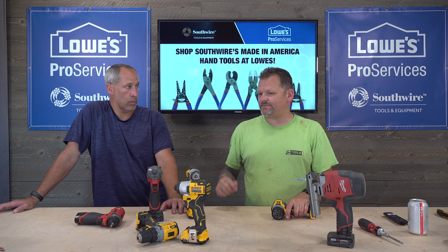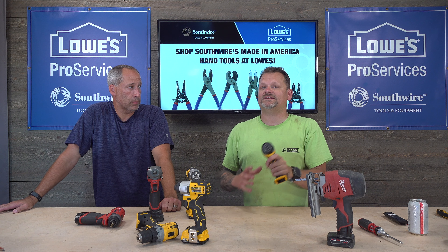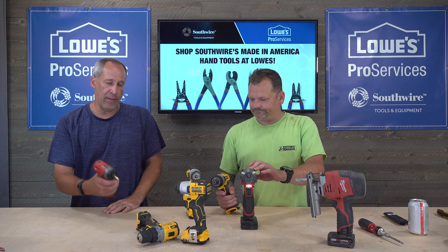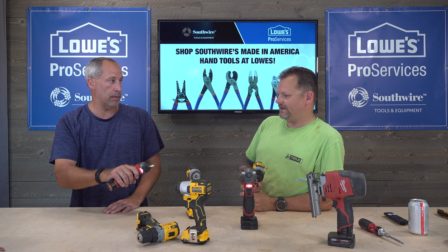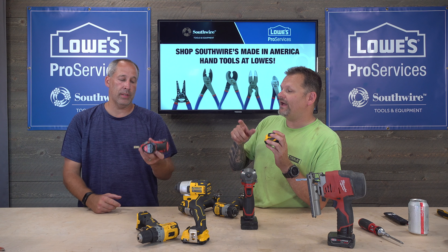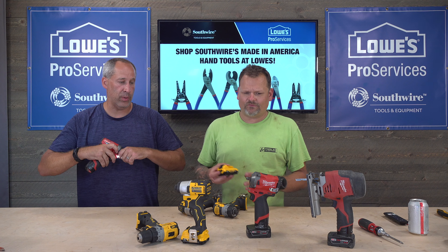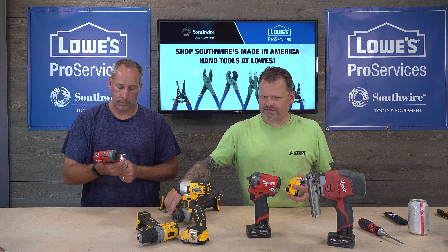Both Home Depot and Lowe's price match, so you can bring in a competitor's ad and get the lower price. On the tools themselves: the three-ring LEDs on DeWalt are really good — I like them better than Milwaukee's. For battery fuel gauges, DeWalt's is on the battery pack while Milwaukee's is on the tool. DeWalt has four increments (25% steps) versus Milwaukee's three (33% steps). DeWalt also has a five-year warranty versus Milwaukee's three-year warranty.